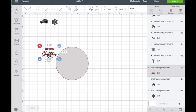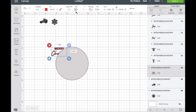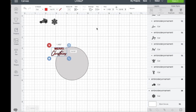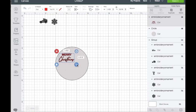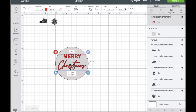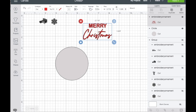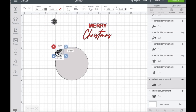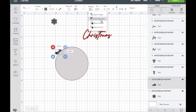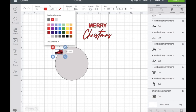I grabbed the image and it's going behind the circle, so go ahead and go up to the top panel, click Arrange, and send the image to the front. Let's go ahead and resize that. Then I'm going to move it aside and do the next one — it goes behind the shape again, so I'll click Arrange and send it to the front. I'll change the color as well for a better view.